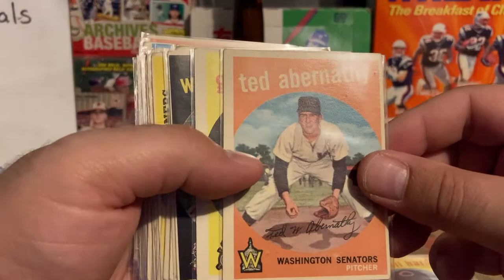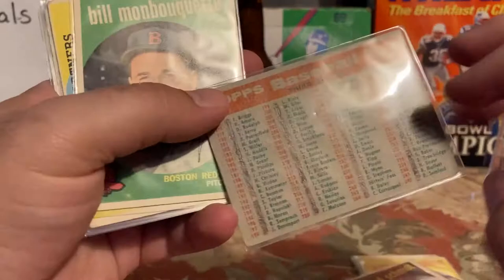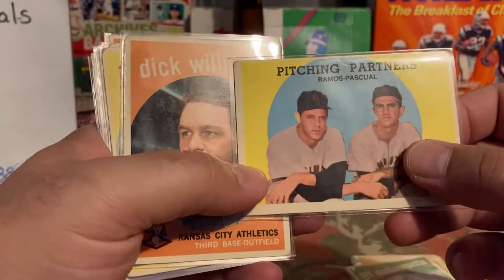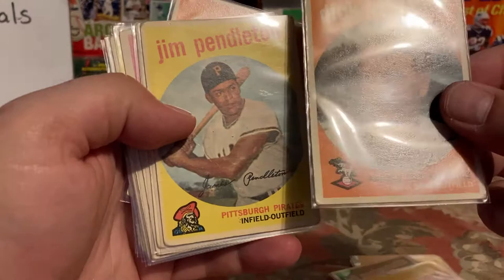Gene Woodling, Willard Schmidt, Kansas City A's team checklist — kind of beat up but good for the set, it is marked on the back. Bill Mambouket — I know I didn't have him. Pitching partners Ramos and Pascual — Pedro Ramos. Dick Williams, Hall of Famer, okay condition. Jim Pendleton, kind of beat up.